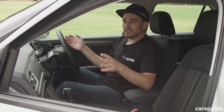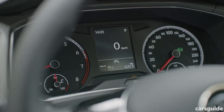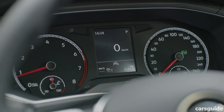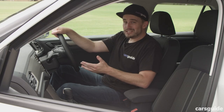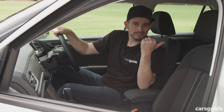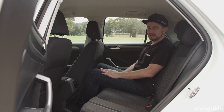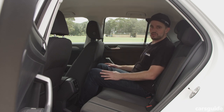Generally, it's a pretty nice place to be. The seats are pretty comfortable, and there's a digital speedometer for the driver — no head-up display, but it's comfortable overall. What about the back seat? Keep in mind, this isn't a large or even mid-size SUV, so the space back here shouldn't be too surprising.